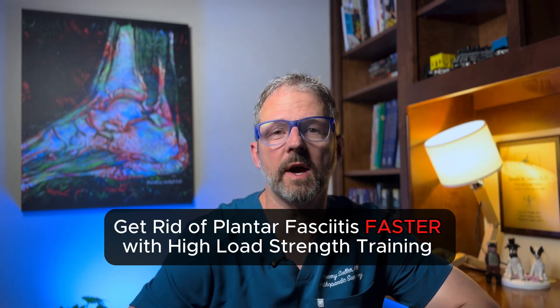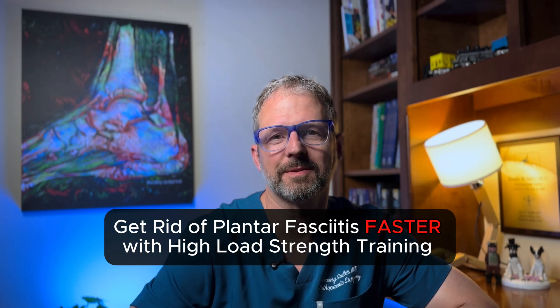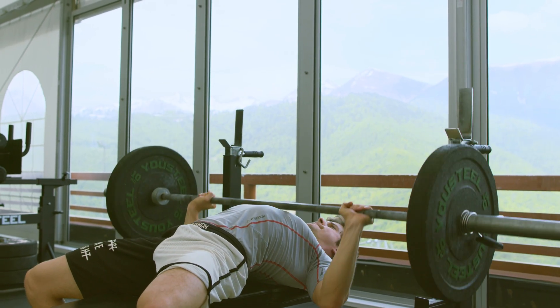What if I told you that lifting weights could actually help you get rid of your heel pain faster? And no, I'm not talking about your bench press. I'm talking about using your own body weight in a very specific way.